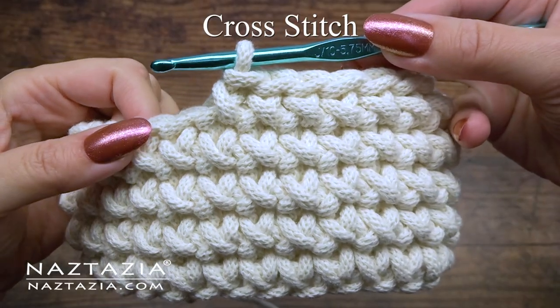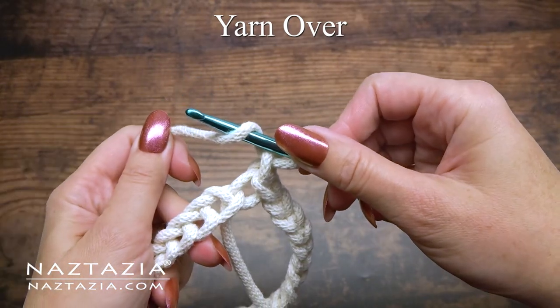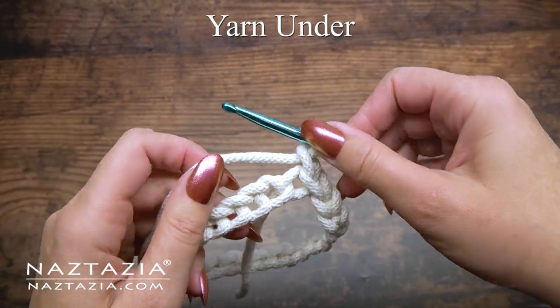For this first variation, the cross stitch, we need to understand the difference between a yarn over and a yarn under.